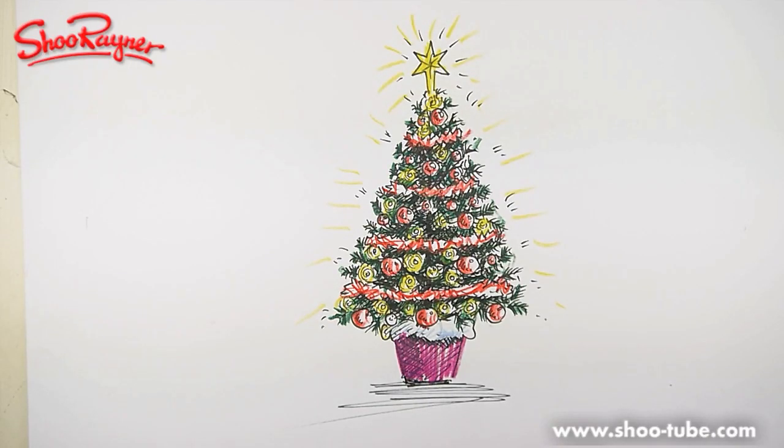Hi, this is Shu Rainer at the Shu Rainer Drawing School. Today it might be hot and sunny where you are, but while I'm doing this it's nearly Christmas time and it's freezing cold here. I'm going to show you how to draw a Christmas tree and colour it in at the end.